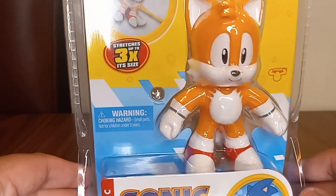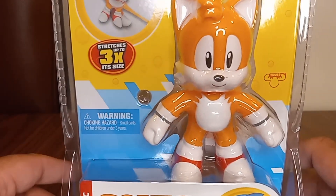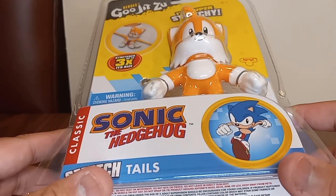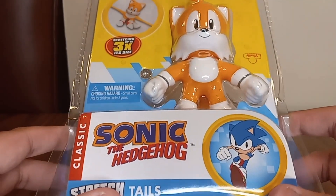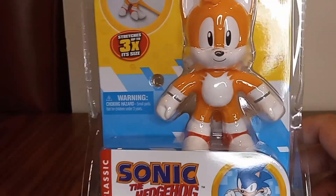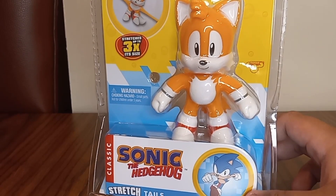I found it at Walmart — well, it's so hard to find — but I finally have it. I thought I was going to get it on eBay, but no, I just got it from Target. Finally, I have all these: Sonic, Knuckles, Gold Sonic, and now Tails.